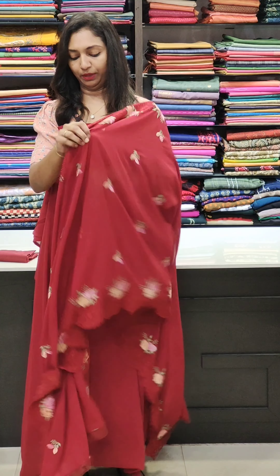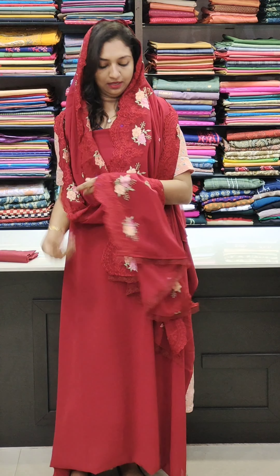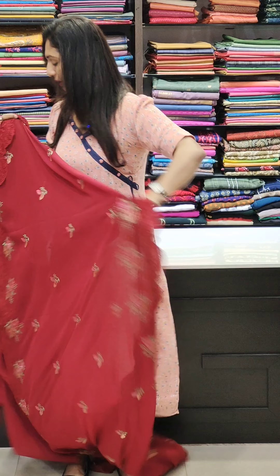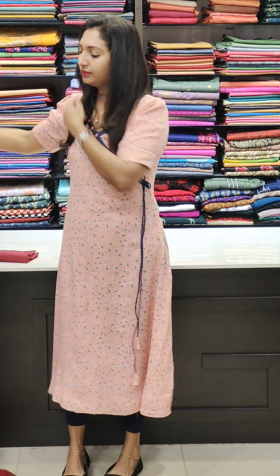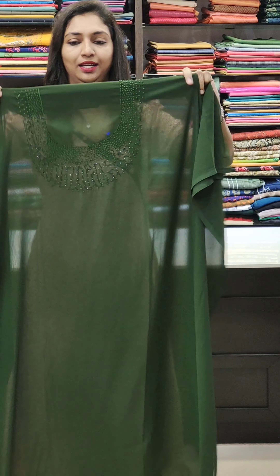I'll show you the first coat — the real look, it's a fresh look. It's a beautiful look. This one is a floral look, it's a gorgeous color. Next is a nice green shade.